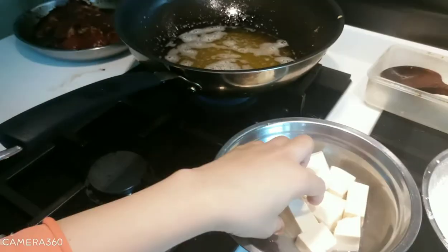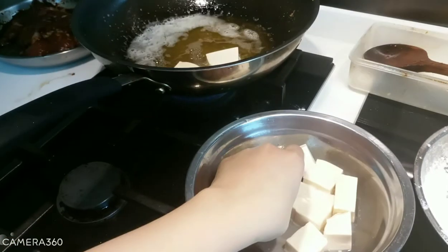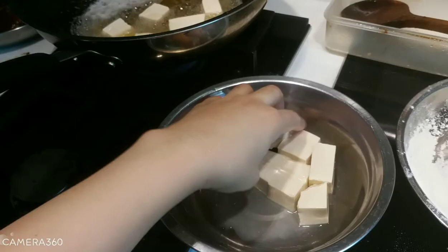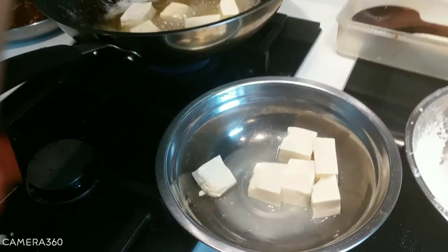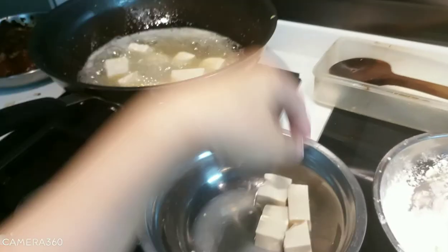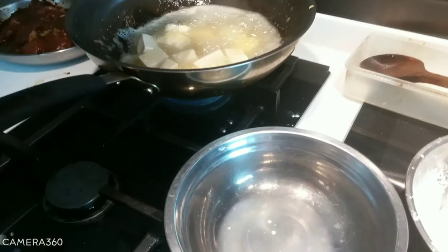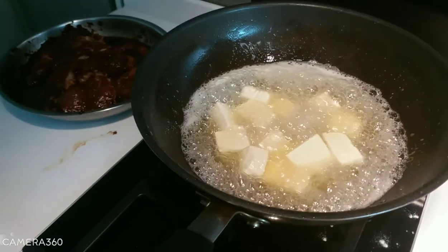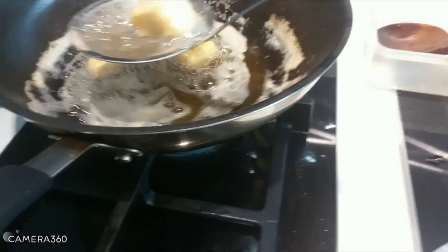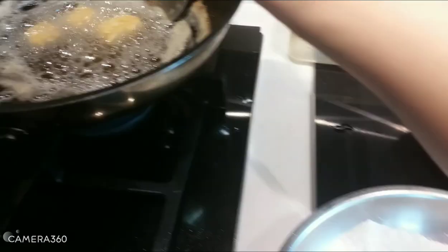And now we also fry the tofu. Our tofu is cooked already — we transfer it to the plate.